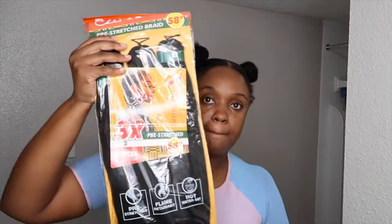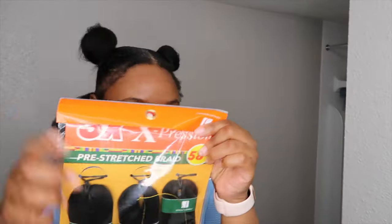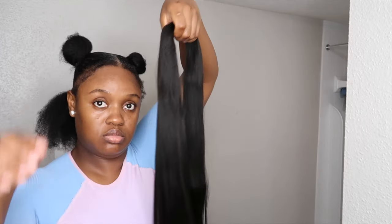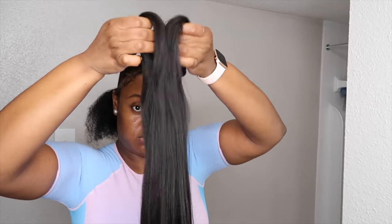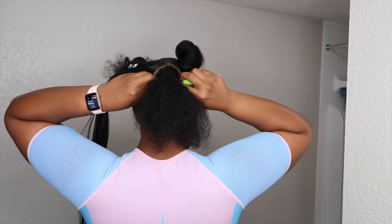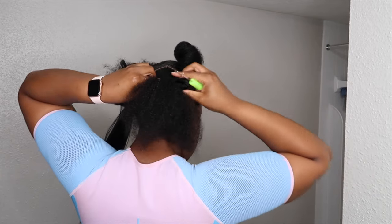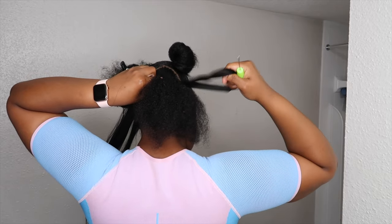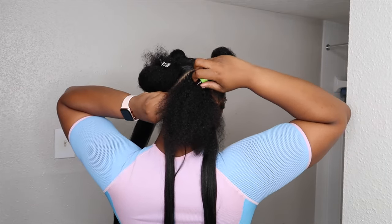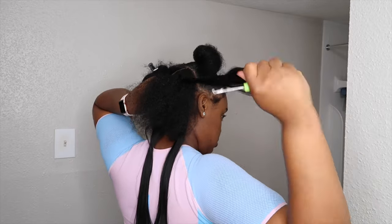Now that I am done with my parts, it is time to crochet the braiding hair in. I'm using the Expression pre-stretched hair in 58 inches, and as you guys can see, it's three bundles in each pack. But I only used two and a half bundles to complete my entire hair, so each bundle provided me with two jumbo braids. I'm splitting one bundle in half, and that half bundle I split in half again just to make it easier to hook onto the crochet needle. I inserted the crochet needle, locked the latch hook, and pulled it through making sure each side is even. Now I'm inserting the second piece of hair — I'm using half of one bundle for each jumbo braid.